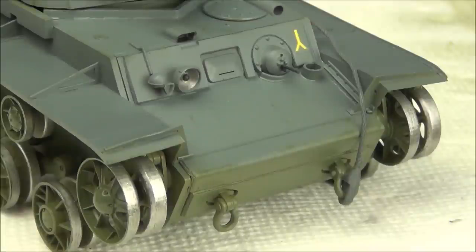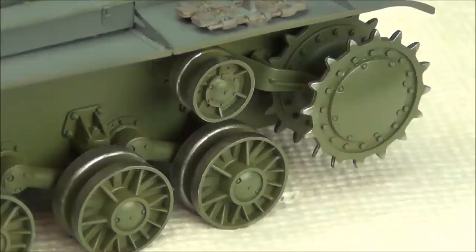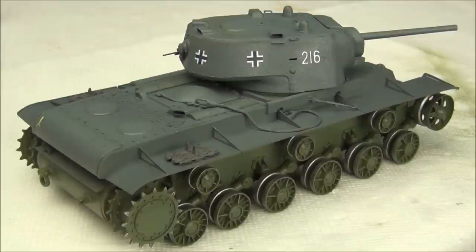At this point you could apply a varnish to protect the model, though I generally don't bother because I use pretty durable paints from Tamiya and I'm not worried about them being damaged later on.